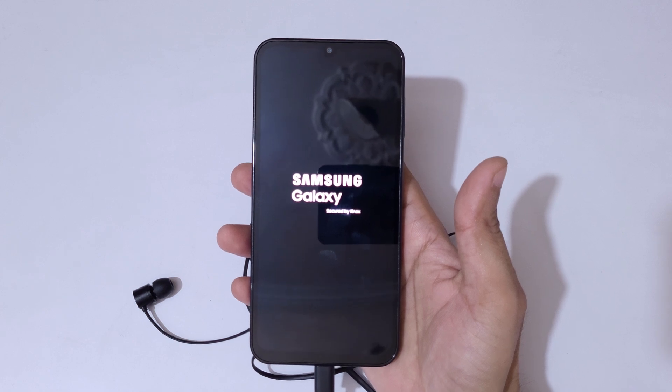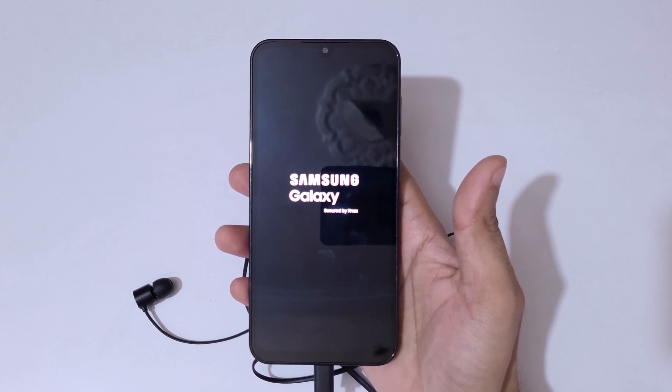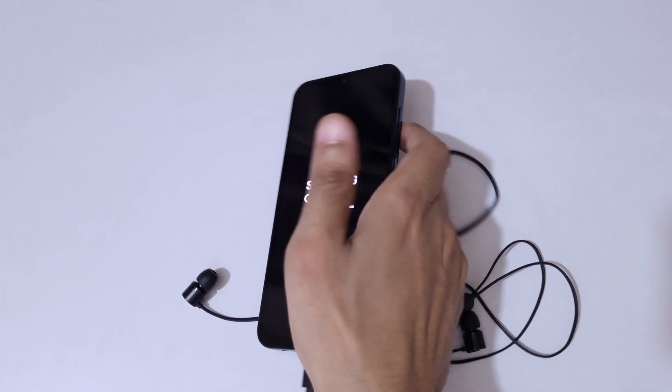So guys, this is the method to hard reset Samsung Galaxy M15 5G Prime Edition easily. Thanks for watching — please like, share, subscribe, and click on the bell icon for the latest updates.